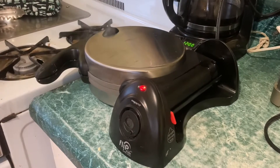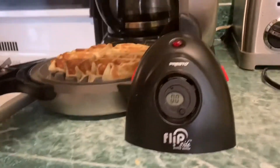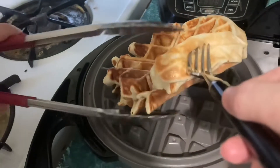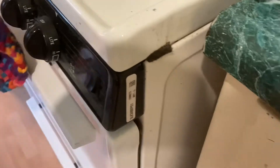I flipped it for the last minute. It beeps when it's done. It's really easy to get the waffle out. And we just put it in the oven so it doesn't get soft.